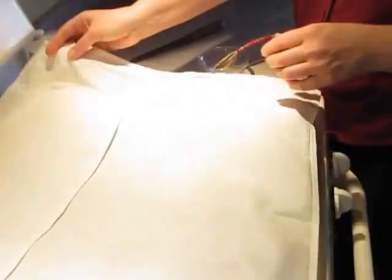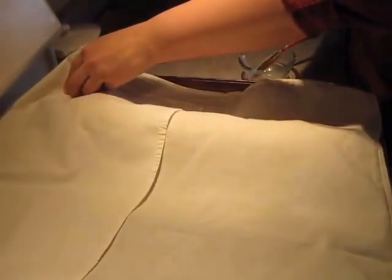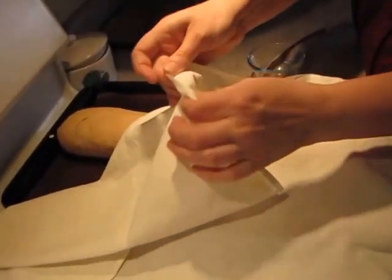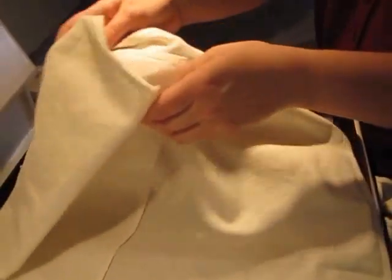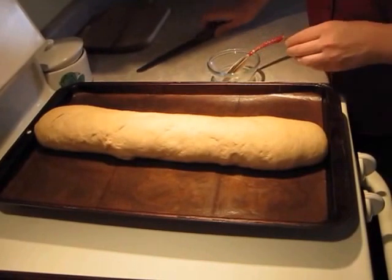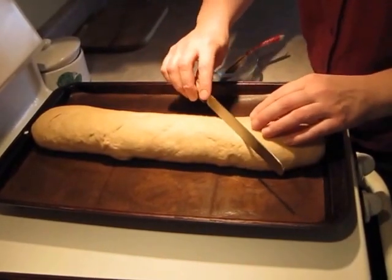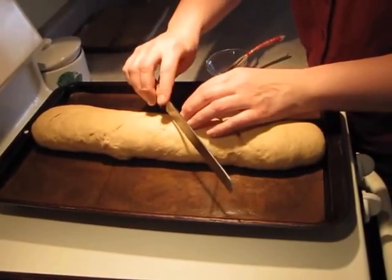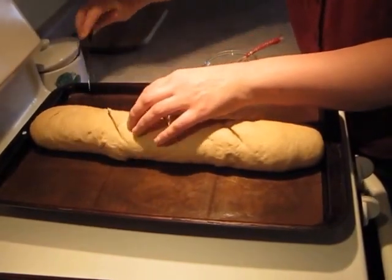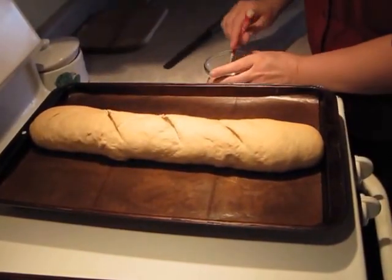Alright, it's been about an hour and our bread is ready to go in the oven. I had it covered with a flour sack cloth — I like flour sack towels because they don't have a nap that's going to stick in the dough. So I pull that back and then I'm going to slice it. This can be done either with a sharp razor — they have razors specifically for this — or a sharp bread knife. Either will do the job.